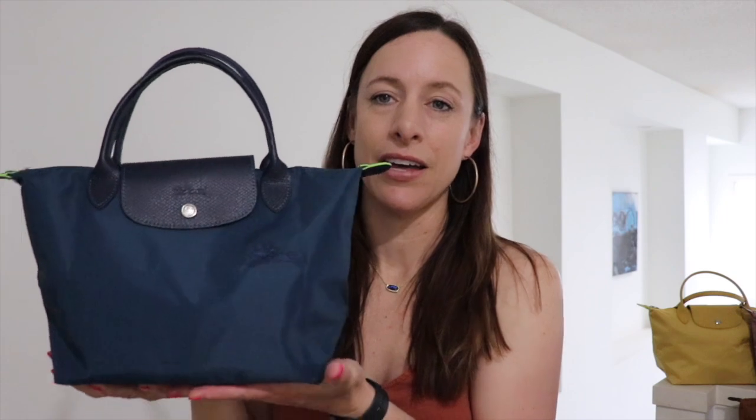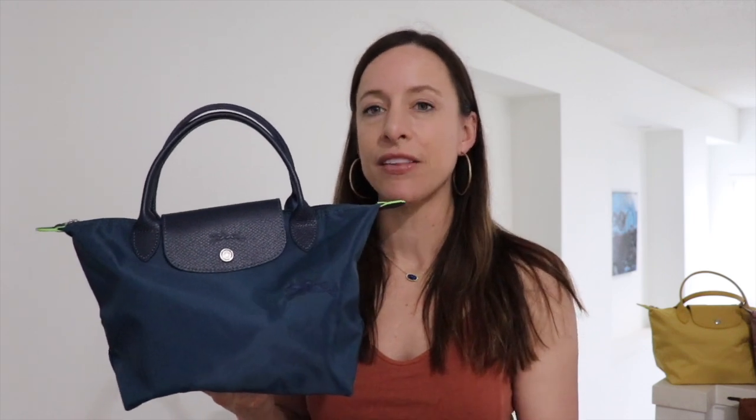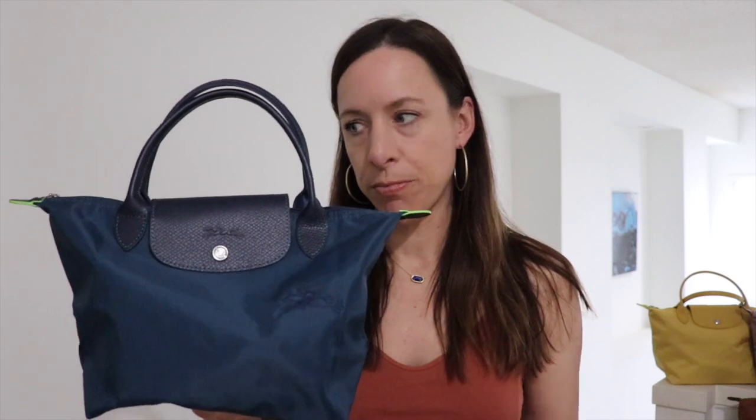This is the Longchamp Le Pliage size small top handle bag. Longchamp has two size smalls, and if that's not confusing enough, just know that this is the true small — it's smaller than the size small with the long handle. This is the one with the shorter top handles. I'll go over the pros and some of the cons, but first let me cover the quick dimensions.